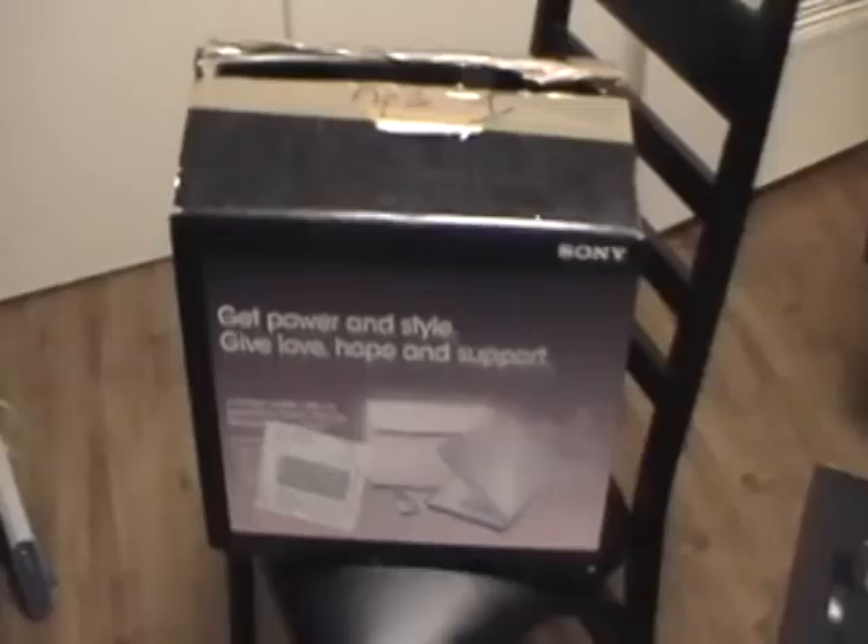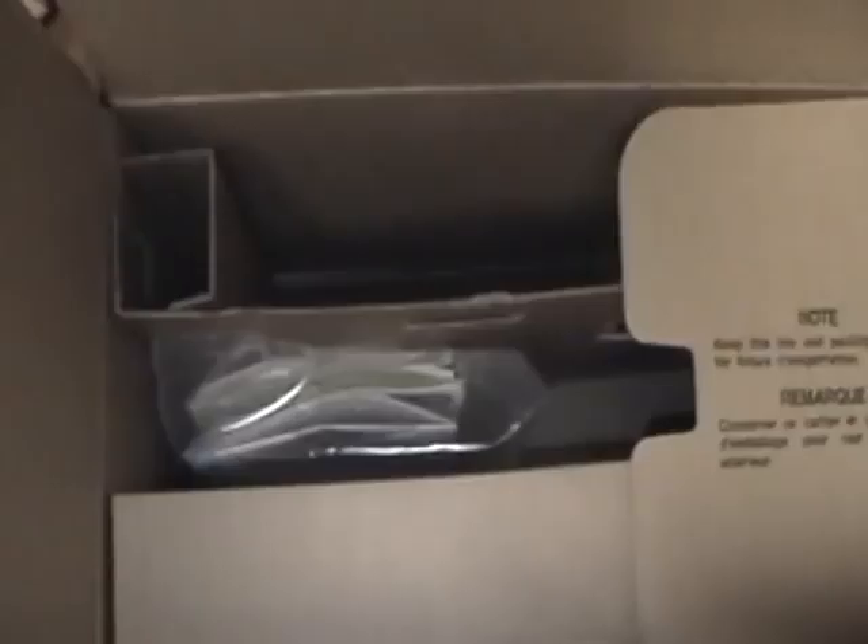This is the Sony box for the Sony Pink VAIO laptop. As you can see, the original price is $1,199. This is the box we packed it in — a perfectly normal box. All the packing contents are still in there, minus the computer. All the books and everything are still in the box.